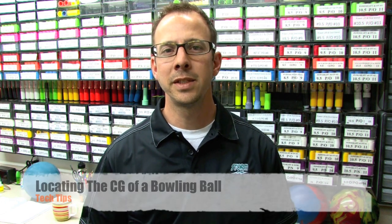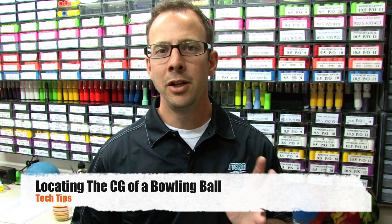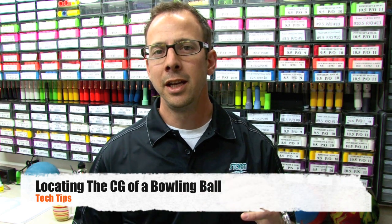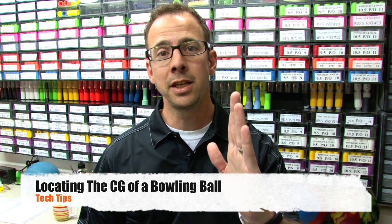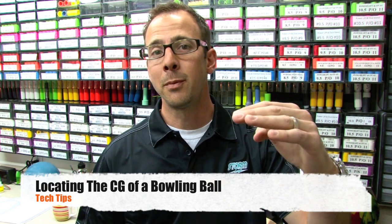Every object has a center of gravity. When you see the Eye of the Storm on the surface of the bowling ball, know that that doesn't represent the true CG. The actual center of gravity is located well below the surface of the ball. If you drew a line from the geometric center of the ball through the actual CG and extended it up to the surface, that's where you get the Eye of the Storm — that's the CG marking on the surface, while the true CG actually lies below the surface.